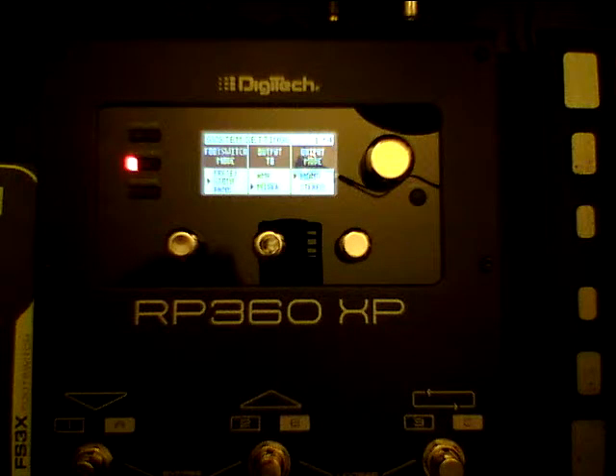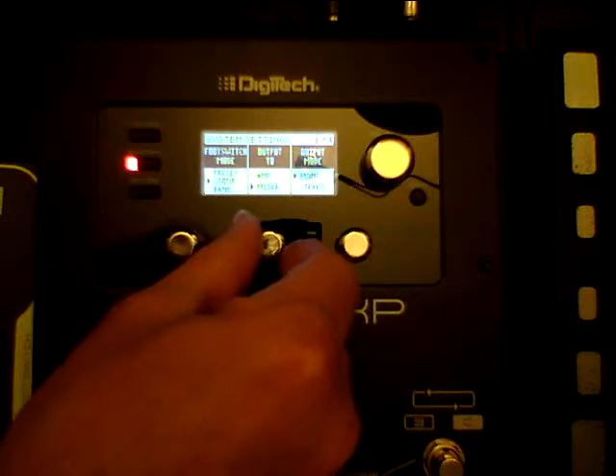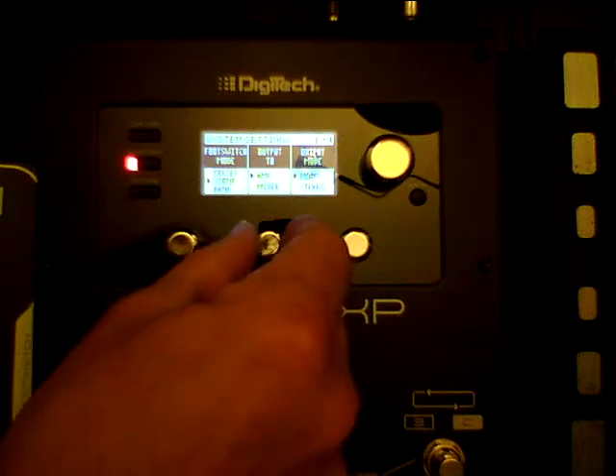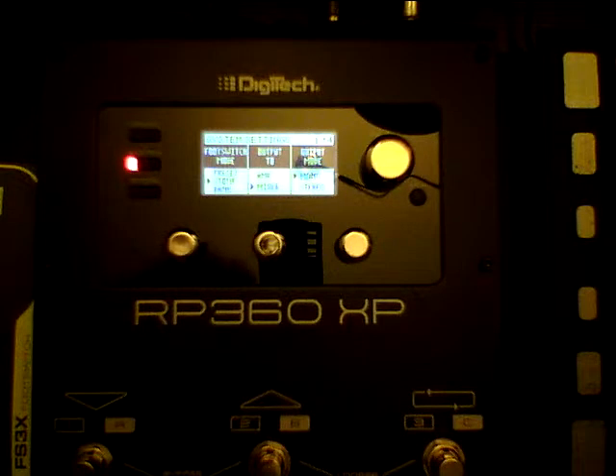This is the difference in the sound. It's going to be important to understand that because if you are using this to go directly into a board or into the PA system, the house system, you're going to want that function, especially when you use heavier distortions because otherwise it's just going to sound nasty.